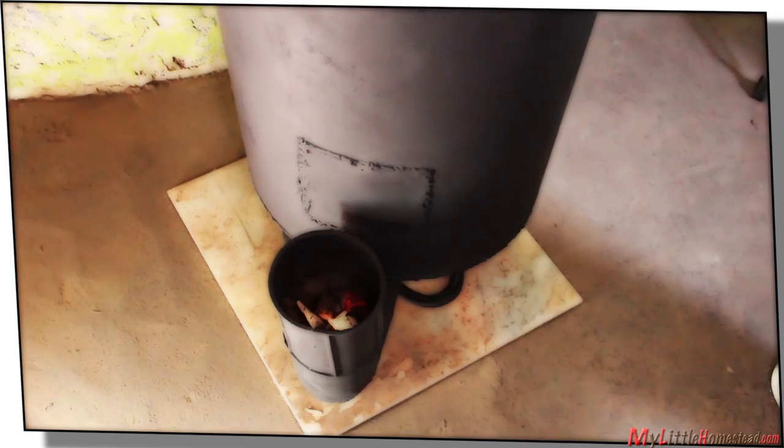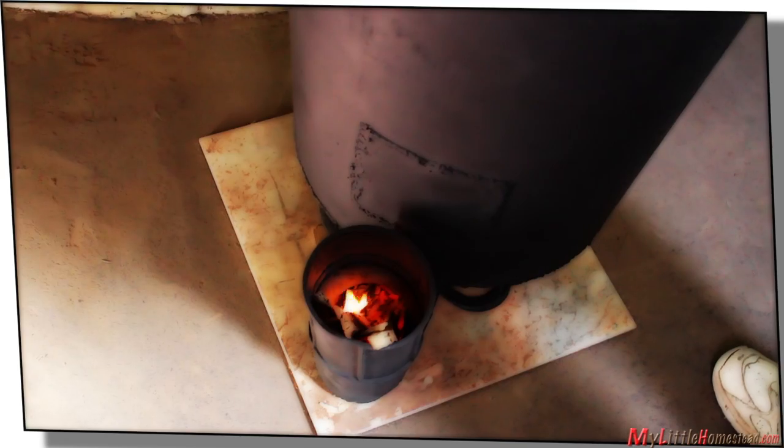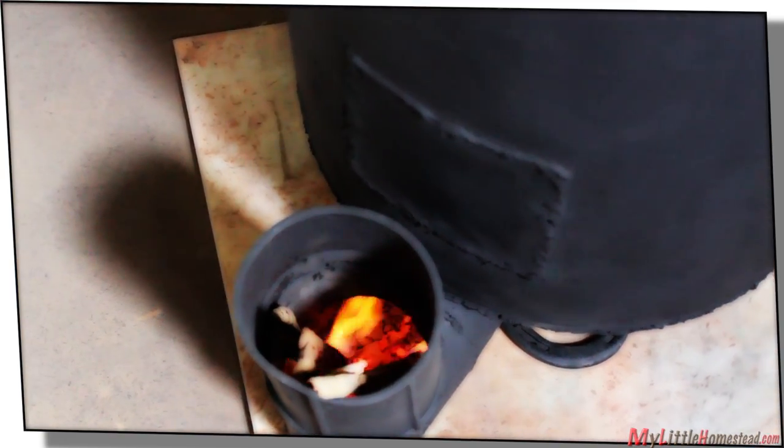Prepare yourself for liftoff. Do we get a countdown or a drum roll or something? The eagle has landed. We're starting to feel some heat coming out of this thing — it's drafting properly. This time, it works. Now it's time to design one in the dining room.